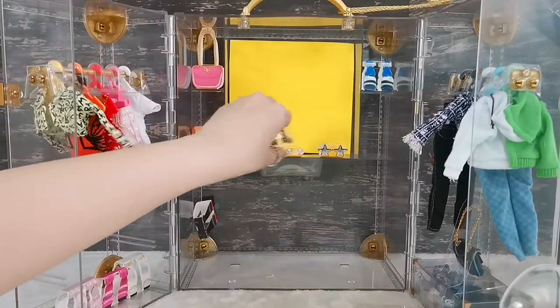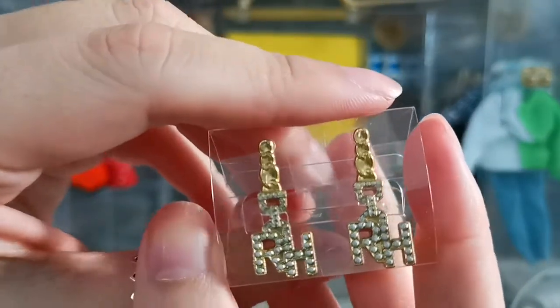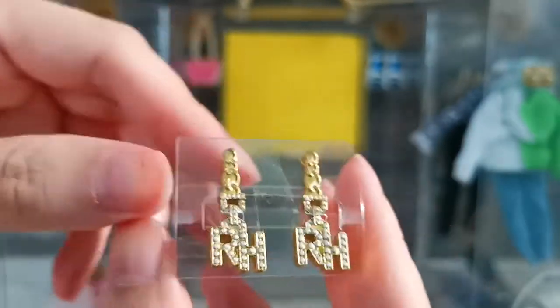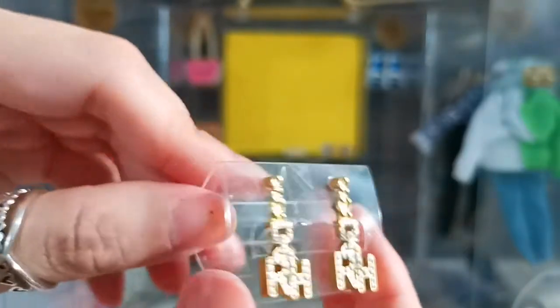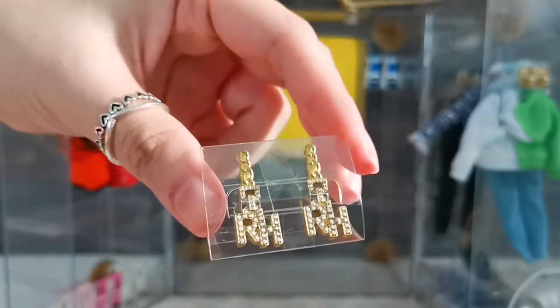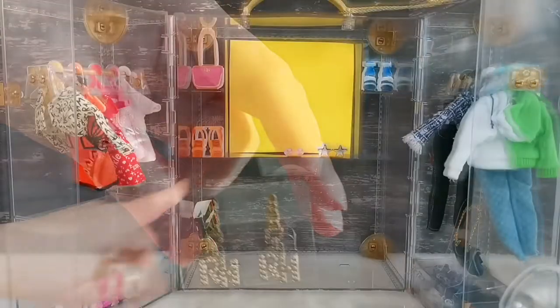Next I'm going to pick out this pair of earrings. They are gold in color with the letter RH — dangling kind of earrings, very nice. I like this plastic casing because it's not easy to find a casing for doll earrings, so I'm definitely going to keep it.